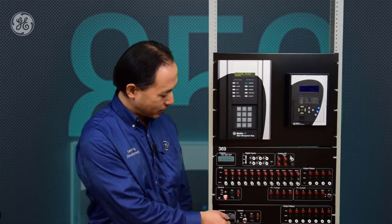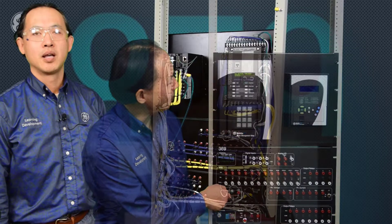For setting files of the 269+, you need to manually convert them into the 859. Now let's power down this relay and remove the wiring from the back.